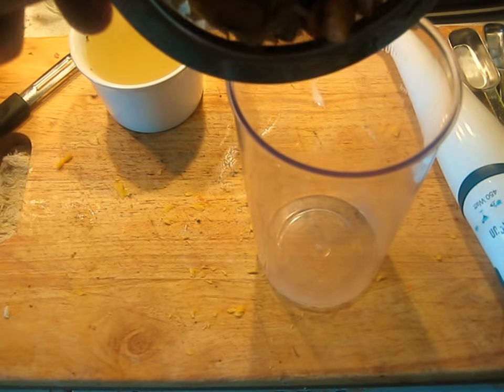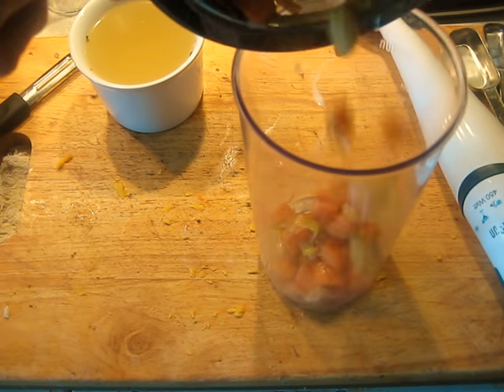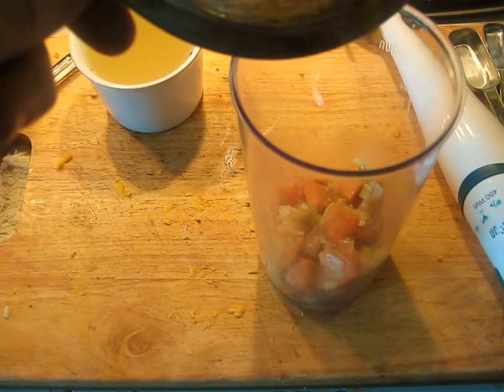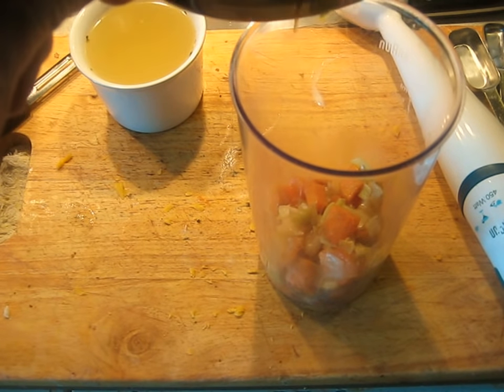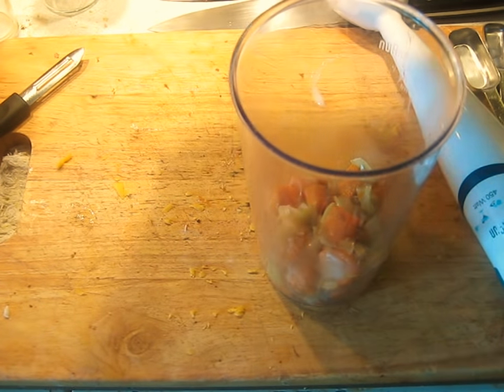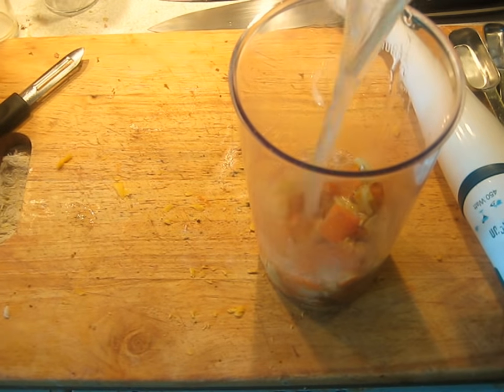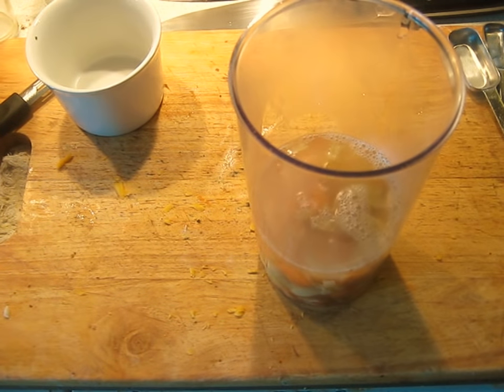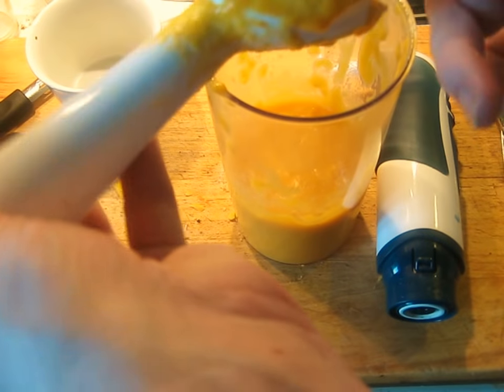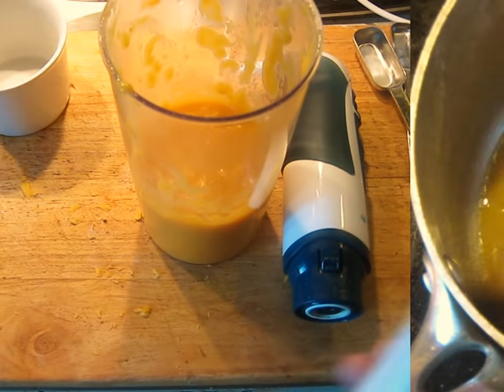Meanwhile, I'm going to add those vegetables that were cooked in the butter to either a small food processor, or even better, the cup for a stick blender, along with the chicken stock. These are going to get pureed. You want to make sure you have something with no lumps, so puree it well — you don't want a lumpy soup.